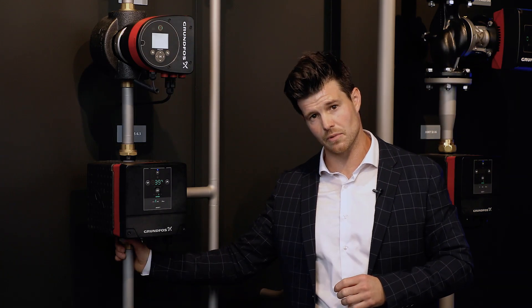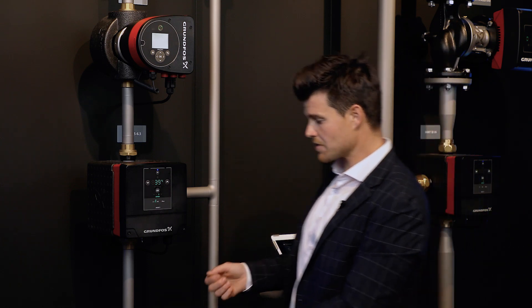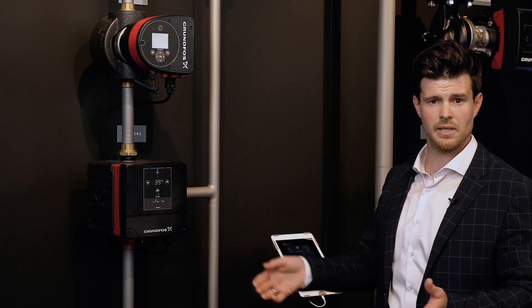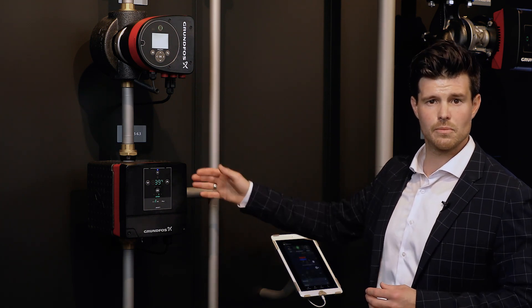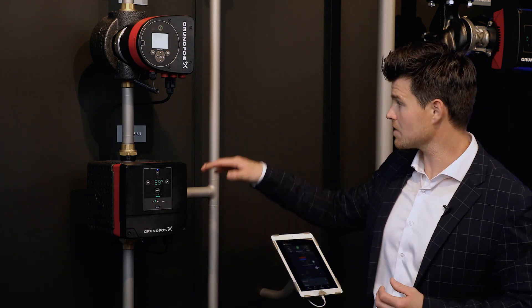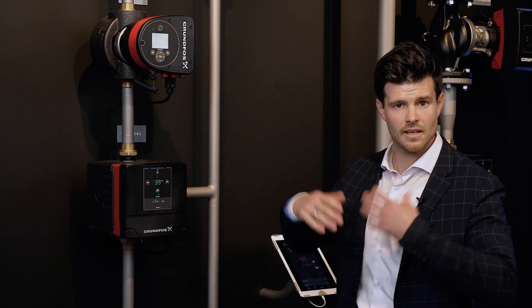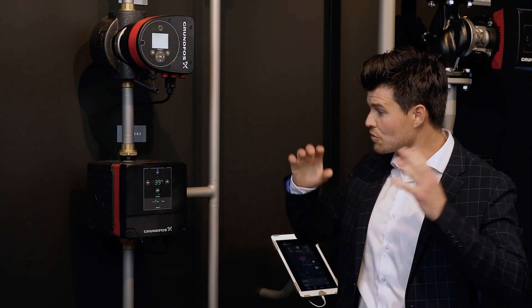Since Mixit has a built-in flow sensor, flow balancing is greatly simplified. Normally you'd need a measuring gauge, measure across a throttling or balancing valve, measure differential pressure, use an app, find the valve size, and set the handle position. With Mixit, you simply tell it the maximum flow — for example, no more than two cubic meters per hour — and commissioning is done. You can also set a power limit, telling Mixit not to allow more than 80 kilowatts of heat or cooling beyond what the coil can handle.